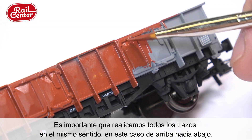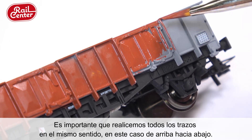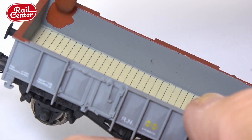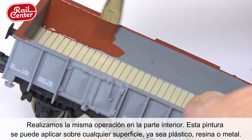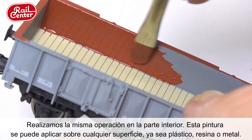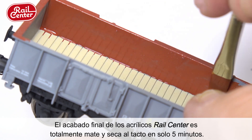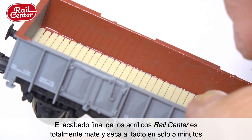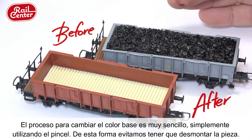It is important to make all of your brush strokes in the same direction — in this case, from top to bottom. Be sure to paint the correct areas on the inside as well. The Rail Center line of paint can be applied on any surface, including plastic, resin, and metal. Once dry, the finish of the Rail Center acrylics is completely matte and dries to the touch in just five minutes.